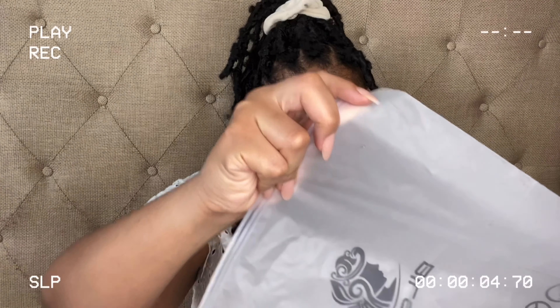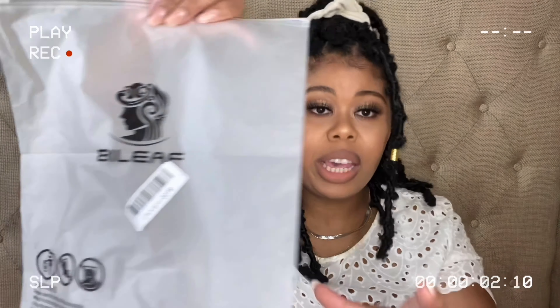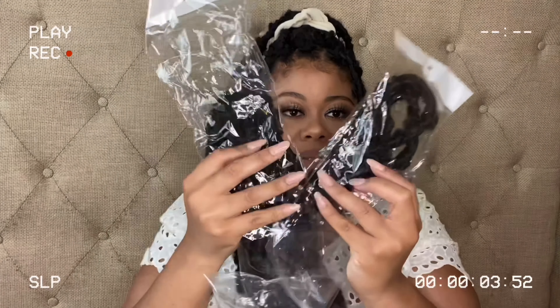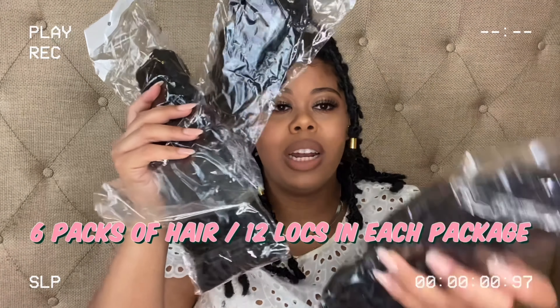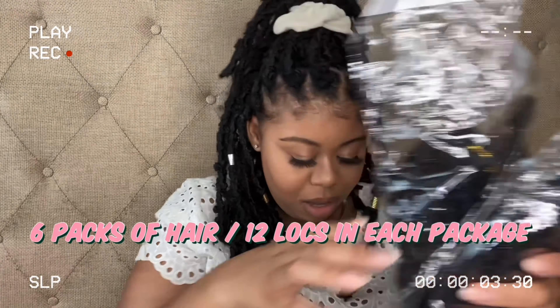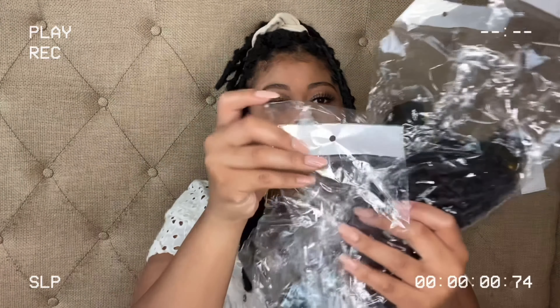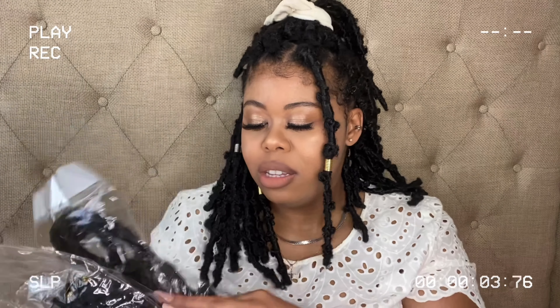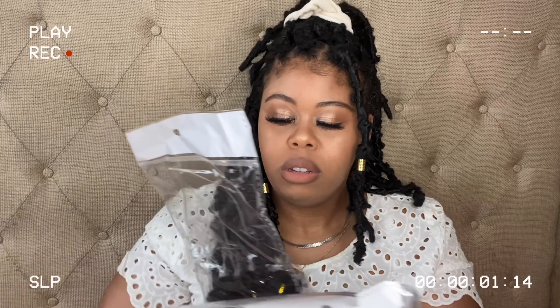It all comes in this bag — all the bundles came in this bag. In the bundle you get 6 packs, and in each pack there are 12 locks. So that's 24 to 26 locks I did not use from the 6 packs.